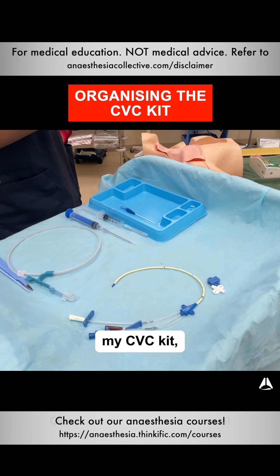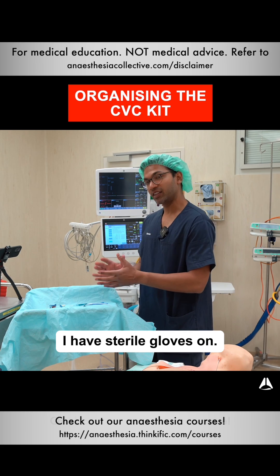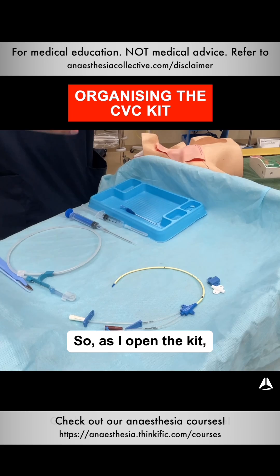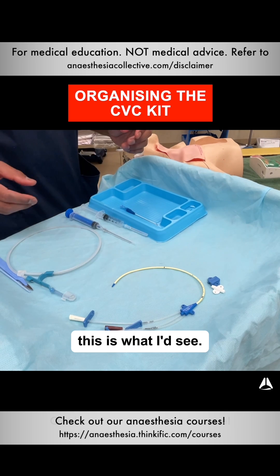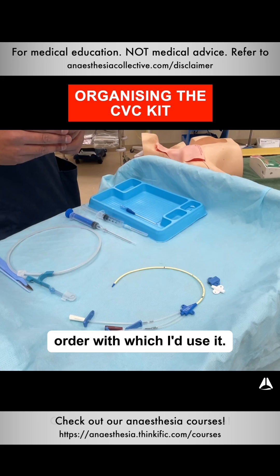When I first open my CVC kit, this is pretty much what I see. Obviously, I have a full surgical scrub on and gloves on, but just for purposes of demonstration I'll use my hands. As I open the kit, this is what I'll see — and the first thing I do is line up everything in the order with which I'd use it.